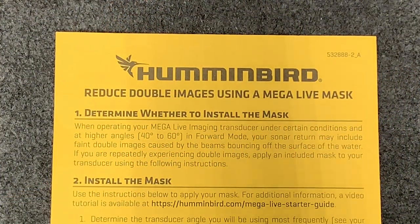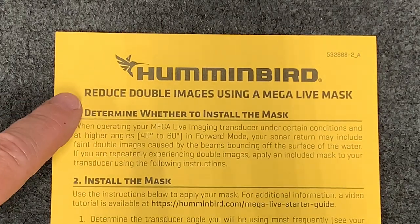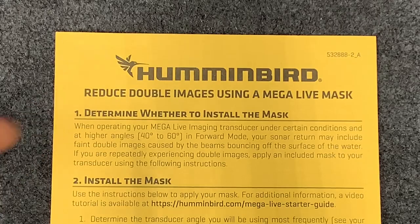Recently I have seen a lot of questions on the Humminbird forums about the Megalive mask. Humminbird includes it in the Megalive package when you purchase it, and it's an optional install. Humminbird says it is going to help reduce double images using a Megalive mask. Let's see if this is going to help you or not.